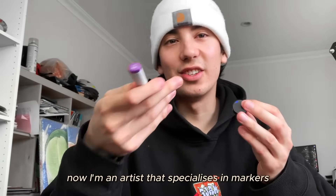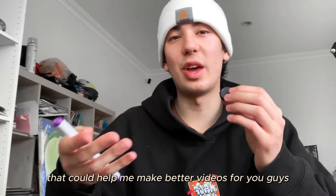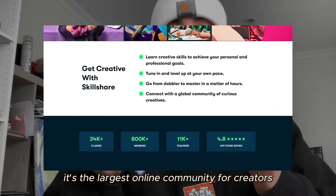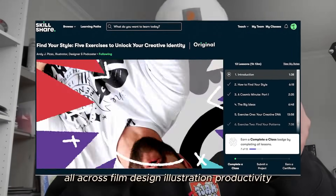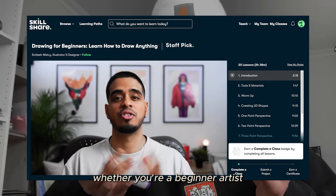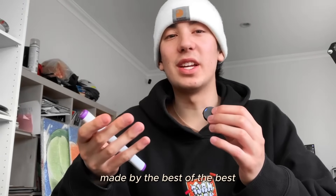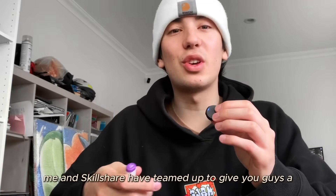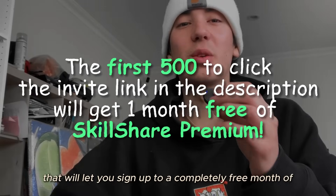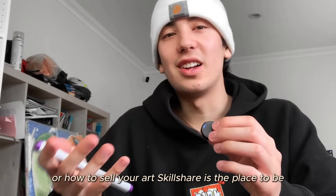I'm an artist specializing in markers, doodling, and design. I still have a lot to learn, and that's why this video is sponsored by Skillshare — the largest online community for creators, with thousands of classes led by industry experts across film, design, illustration, productivity, social media, and more. Whether you're a beginner artist or wanting to learn how to sell your art, Skillshare has classes for that. The first 500 to click the link in the description get a completely free month of Skillshare.